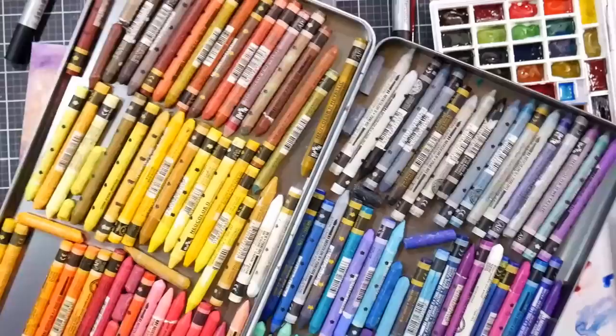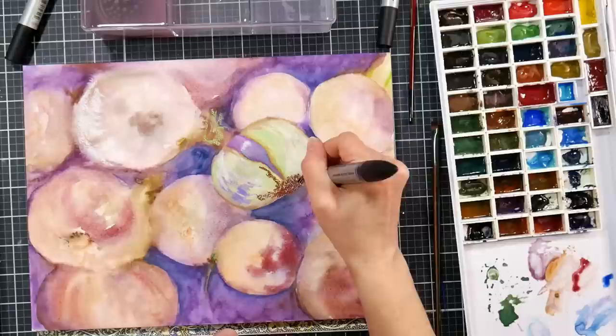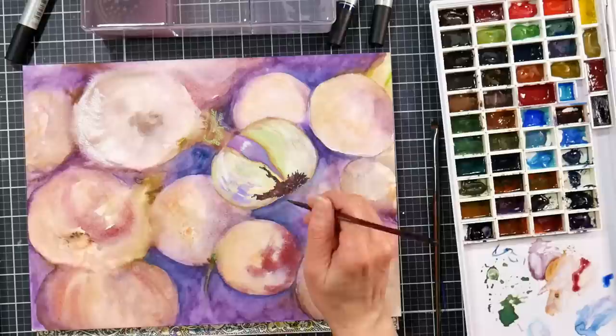A couple weeks ago the food paint challenge on Instagram had a couple onions as the prompt, and I was like, I really like that. I decided to paint it and I didn't film it — I was just up on my fun art desk. I loved the way it came out, and a lot of people asked if I was going to do a tutorial on it. I'm like, well, I'm probably not going to paint this again. But then when I saw Tracy's photo, I was like, yeah, that's perfect, I will paint that.